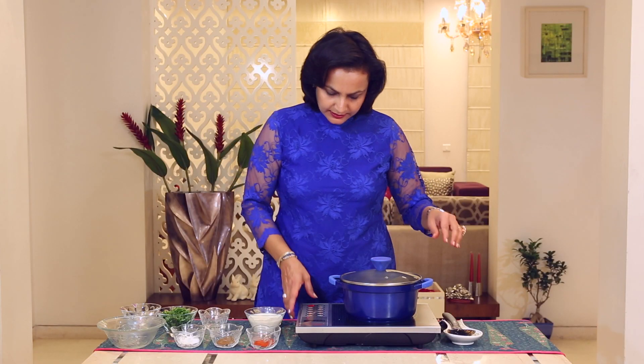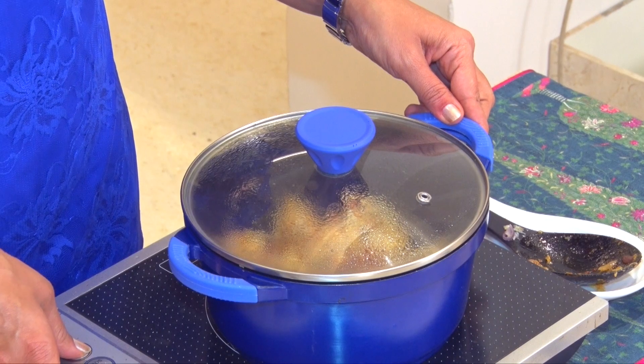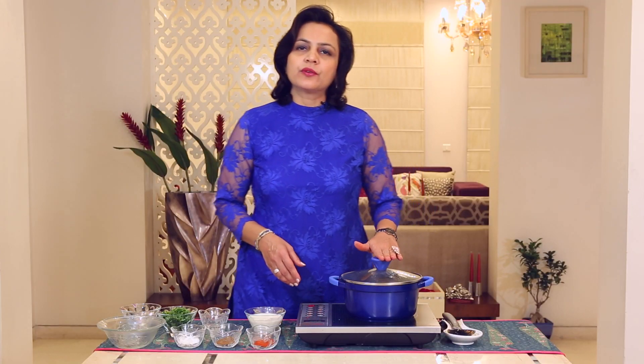Cover it and lower the heat a bit. We shall let it cook for at least 5 minutes.